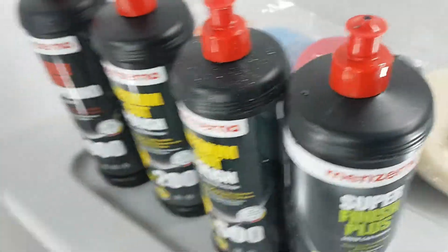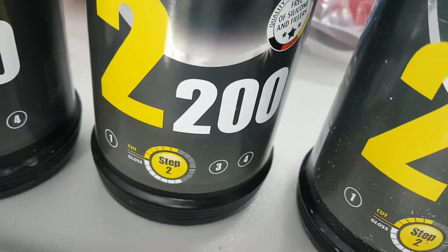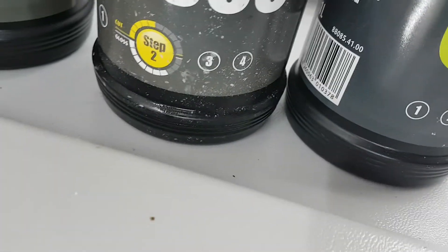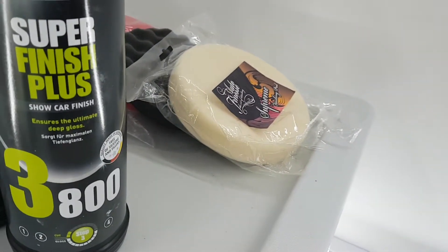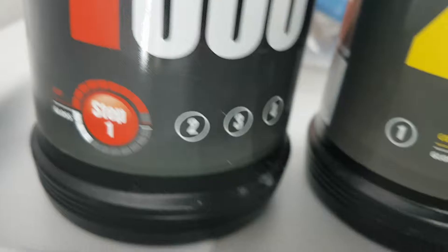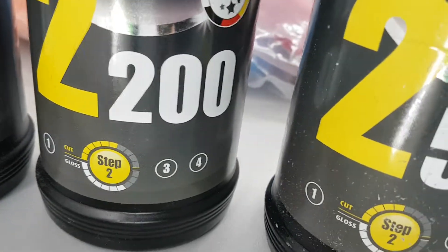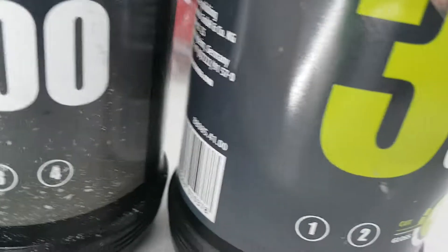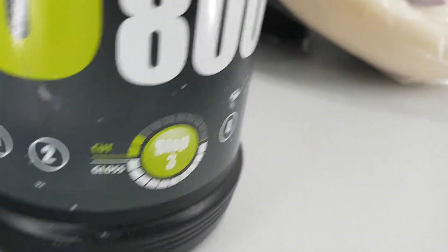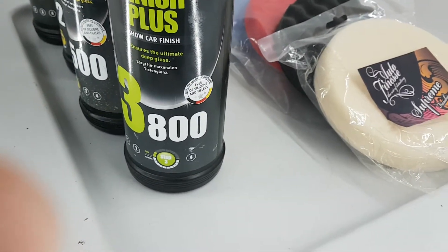These are used with diminishing compounds that use nanotechnology. You can see there's step one, step two, step two-and-a-bit, and step three. On the packaging it tells you the amount of cut and amount of gloss, and you can see they're all slightly different. The two medium ones — this one has a bit more gloss, this one cuts a little more, and this one has more gloss and very little cut. My next stage virtually doesn't cut at all but really brings the depth out.